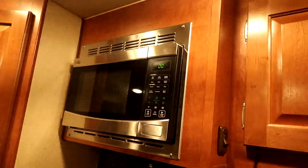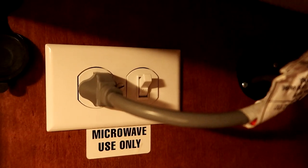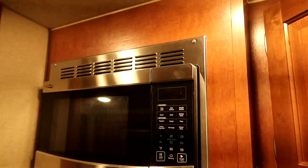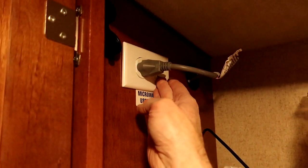The modification involves taking out the original outlet that the microwave is plugged into and installing a combination switch and outlet. That switch lets you turn off the microwave. Granted you could just unplug it, but for some people it might be difficult to reach up that high.